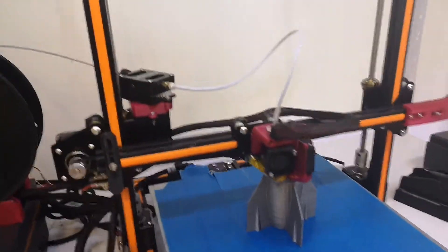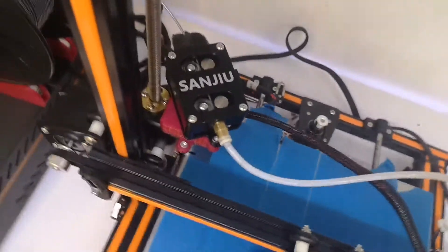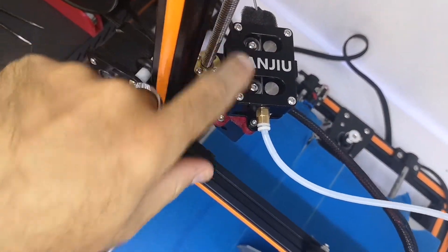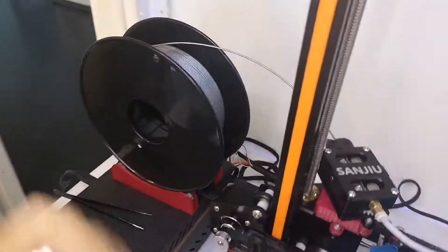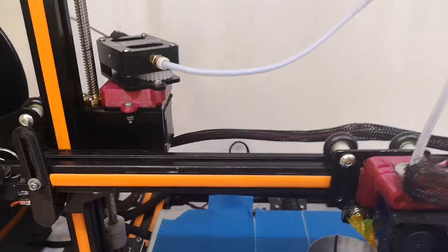I bought this $45.48 extruder from Sanjiu. It has a double barrel, meaning it has two points of contact with the filament. By the way, this silver PLA from Tesla — really recommend it, looks so good. So does it worth the $45?